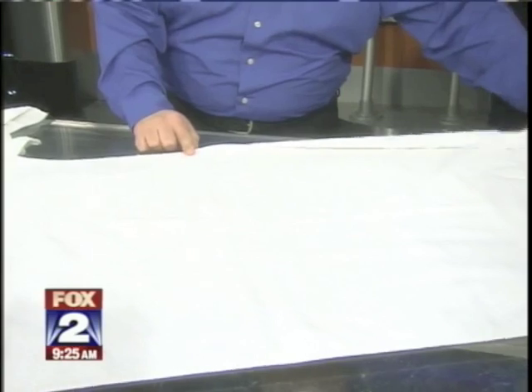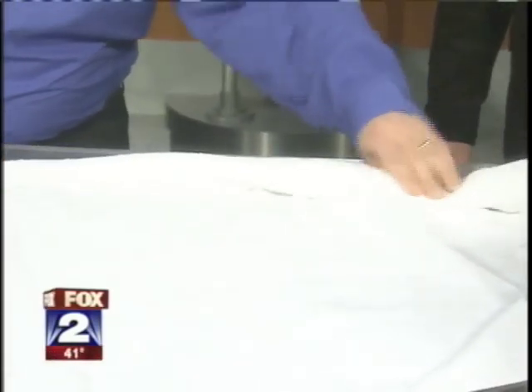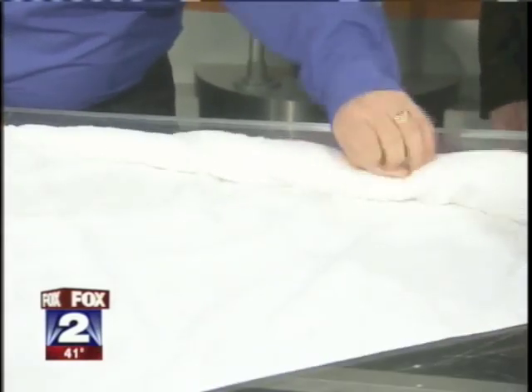You take the towel, put your finger right in the center, and you start to roll it up on an angle, just like so. It should be a fairly tight roll. This looks like a Cheech and Chong movie right here.